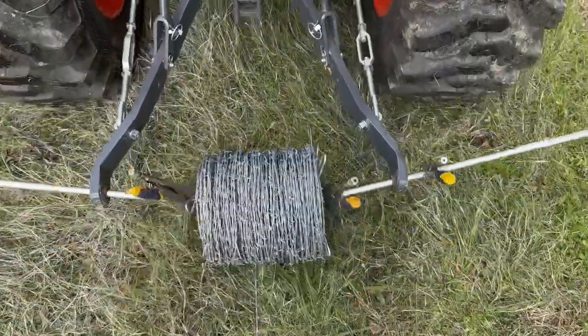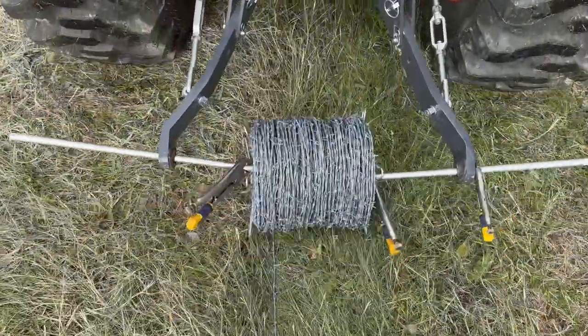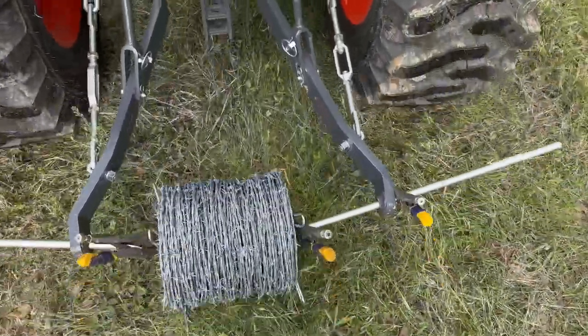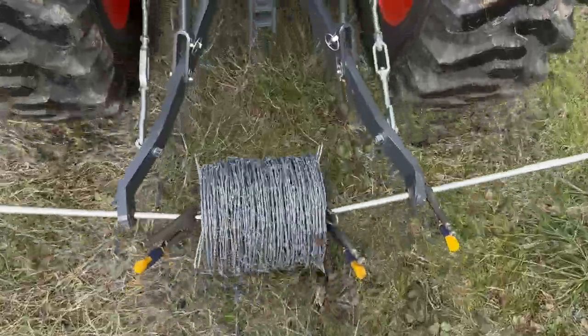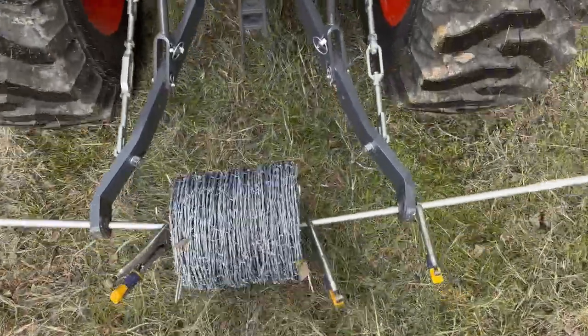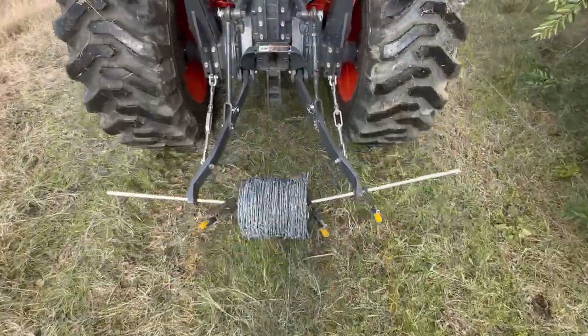On this video — it's not a very long video so hang around to the end — you can see the initial version at the start and the final version at the end, which has a few more additions. The idea is to unroll a spool of barbed wire. These spools weigh about 70 pounds or so; it's really hard to do with just one person.